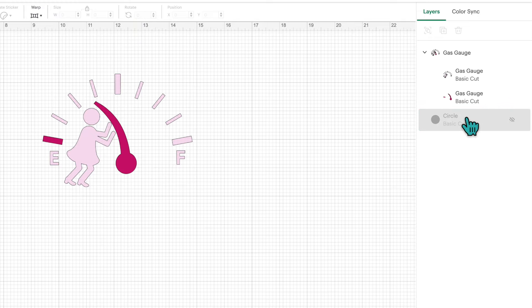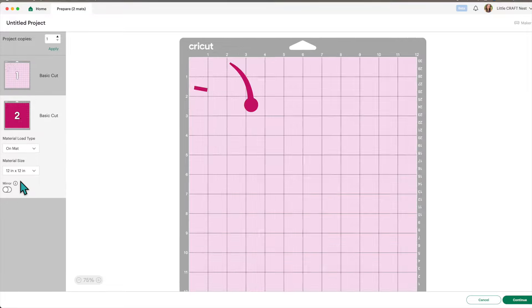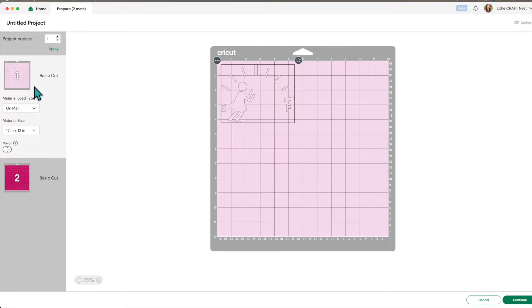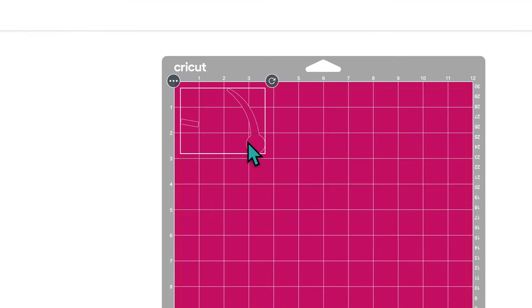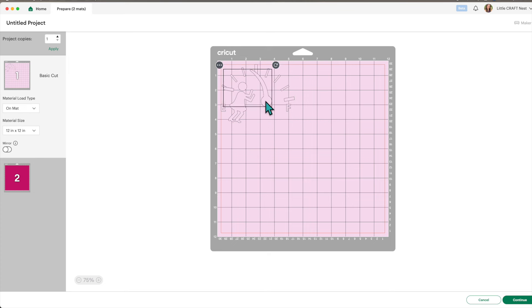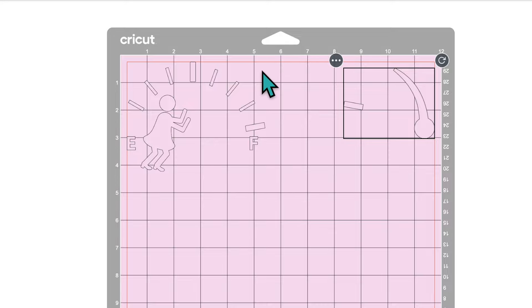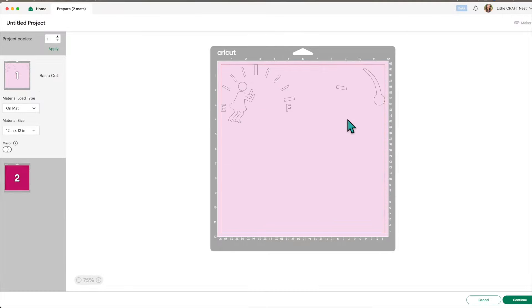Now all we need to do is click 'Make'. You'll notice we have two separate mats — a light pink and a dark pink mat. We could cut on two separate mats, but I'll show you a trick to cut on one mat. Click on the dark pink mat, click the three dots, then 'Move Object', select the first mat, and click confirm. The image has moved to the first mat — move it to the opposite corner. Place your light pink vinyl on one corner and dark pink vinyl on the other corner. This saves time so we won't have to load two separate mats.